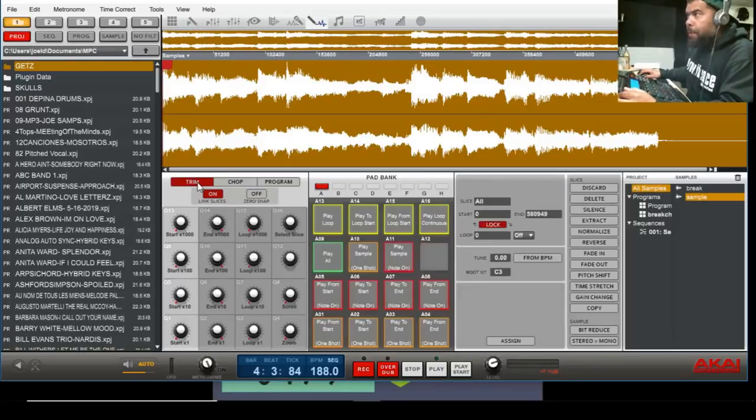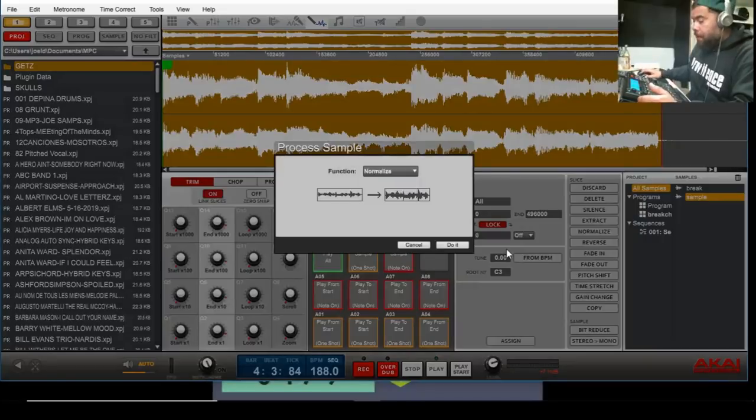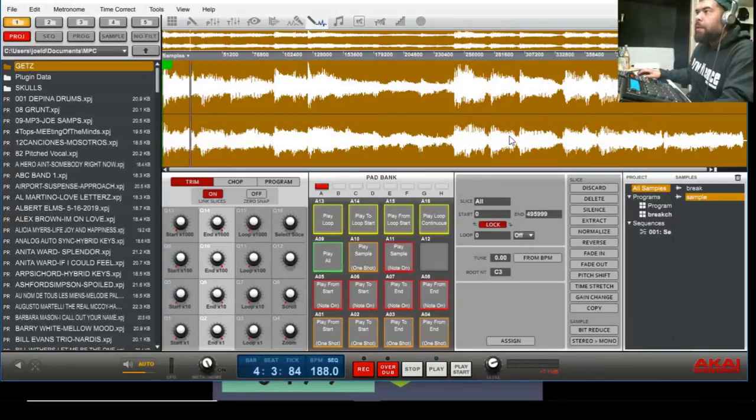Right here you can press Trim. I'm gonna be doing this all on the hardware — it's easier for me. Press Trim, then go to your End. There's a Stop, there's an End. On the hardware you can see it; it says Stop and I'm gonna go to my End and chop the ending off right here using the quick links and the data wheel. Now press Process — that's F6. I'm gonna press Discard — this is gonna discard the end. So now I have just the straight loop.